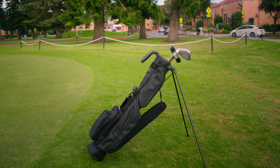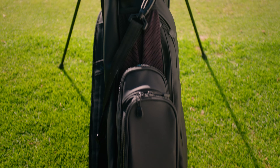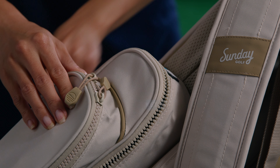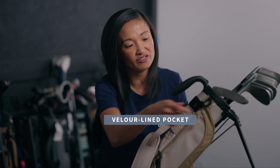Say hello to my little friend, the Loma bag. It weighs less than two pounds, fits six clubs, and is great for those walking enthusiasts — this one's perfect for you. It has a full-length stand system and a carrying handle for easy pickup, our iconic frosty pocket that keeps your beverages cold, and don't forget our velour-lined pocket that keeps all your valuables intact.